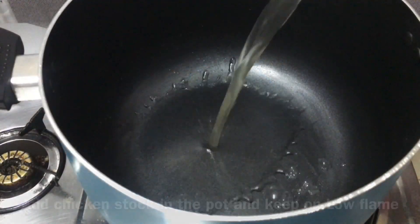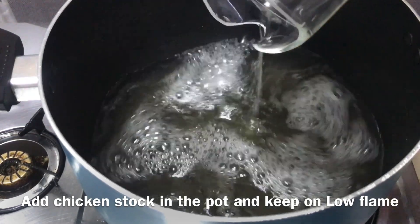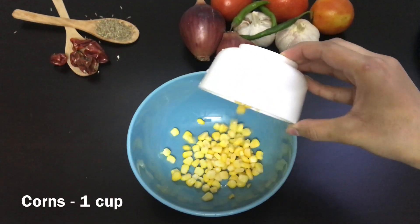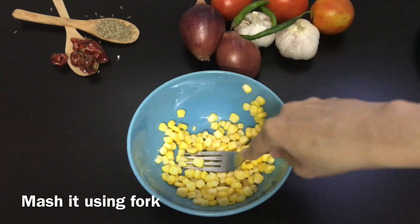Now take the chicken stock and add it back into the same pot. Take 1 cup of sweet corn and mash it with a fork, then add it into the pot.